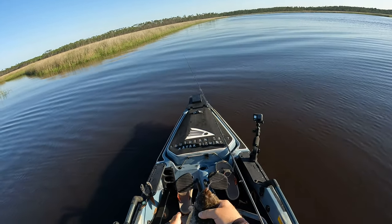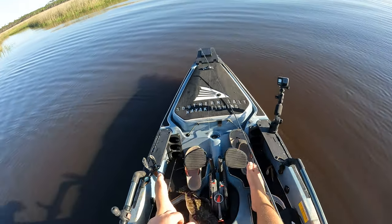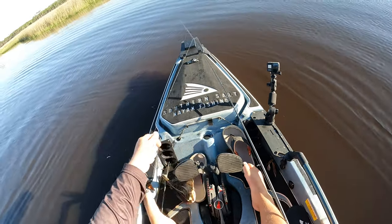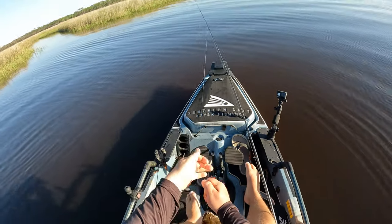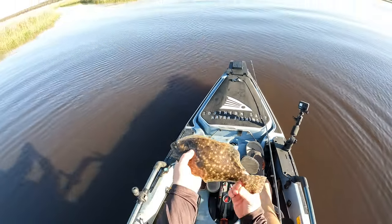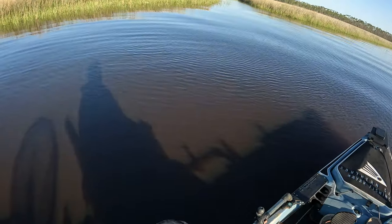Not a big flounder by any means — I don't think it's going to be a keeper. We are keeping today but I'm going to let this guy swim. I do appreciate the fight though. We'll see you next time.